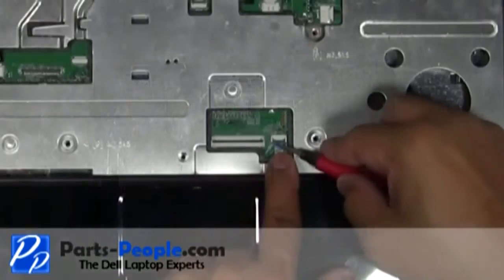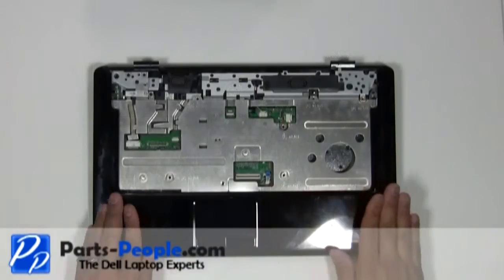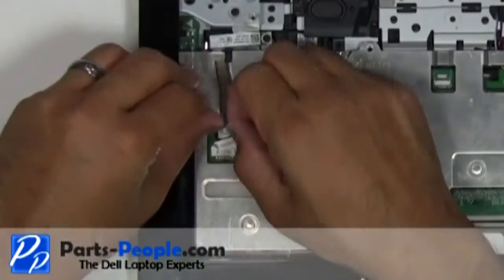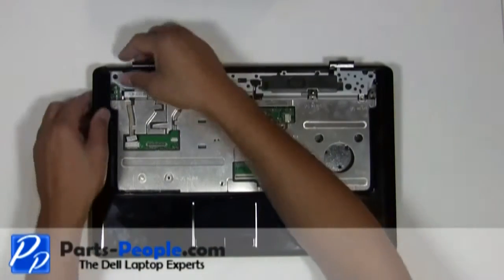Unplug the touchpad cable from the motherboard. Unplug the Bluetooth cable from the motherboard. Carefully lift up the touchpad palm rest off the base starting from the upper left corner, unsnapping it along the edges.